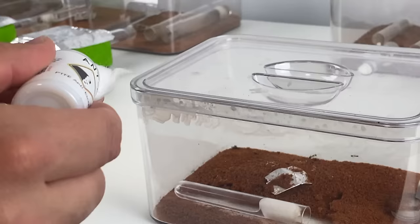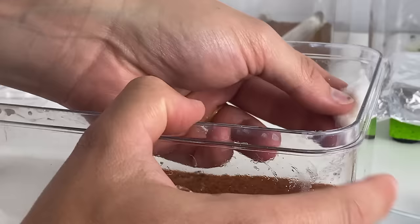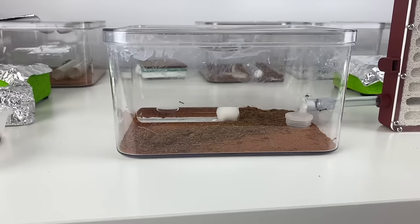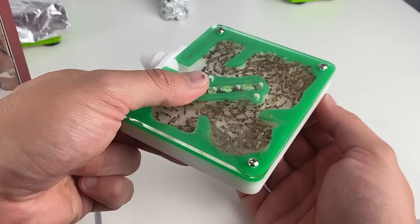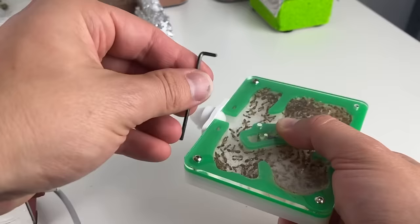To get the new home set up, we first have to do a couple of things. We need to apply a new layer of Fluon around the top edge of their outworld, since the barrier is now wearing thin. Next, we need to remove some of the sand using the spoon method. Now we're ready to remove their current nest, plug it with cotton, and connect the Aesthetic Ants nest. This design is called the tower, and I really like it — it gives a nice level of depth.